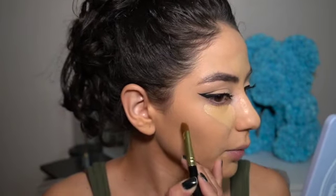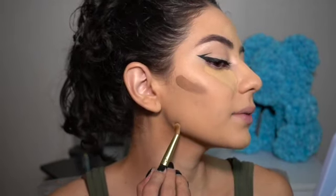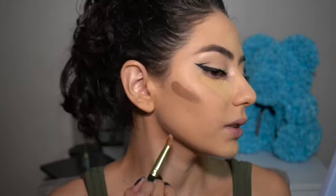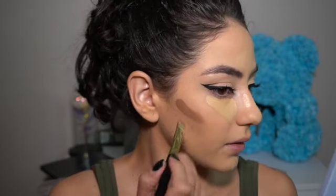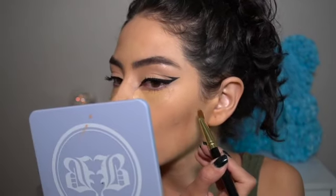I'll show you my hollows — I go a little bit above, make that line, and then with the excess I go under my jaw. I drag it a little bit up, not too much. Repeat the same step on the other side. Don't pull your bronzer too hard because you can really mess up your foundation. You want to shape out that jawline, so I go under like this.